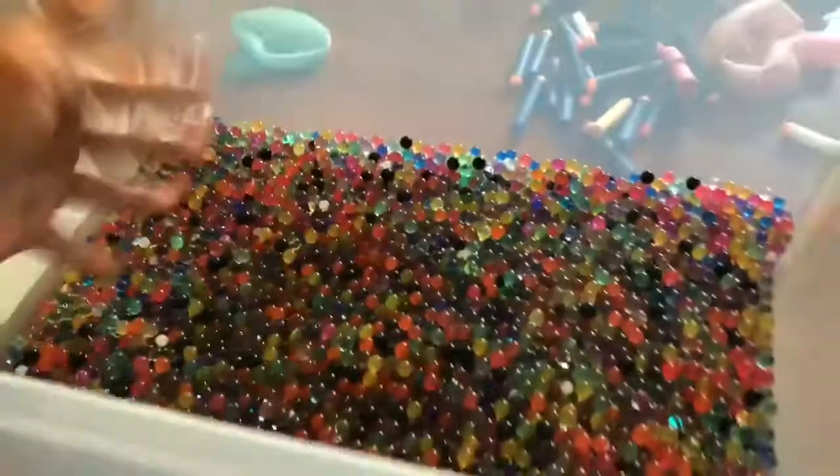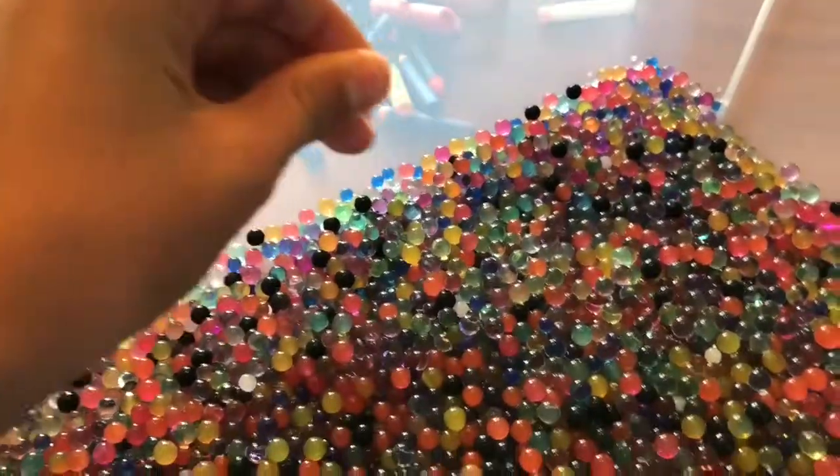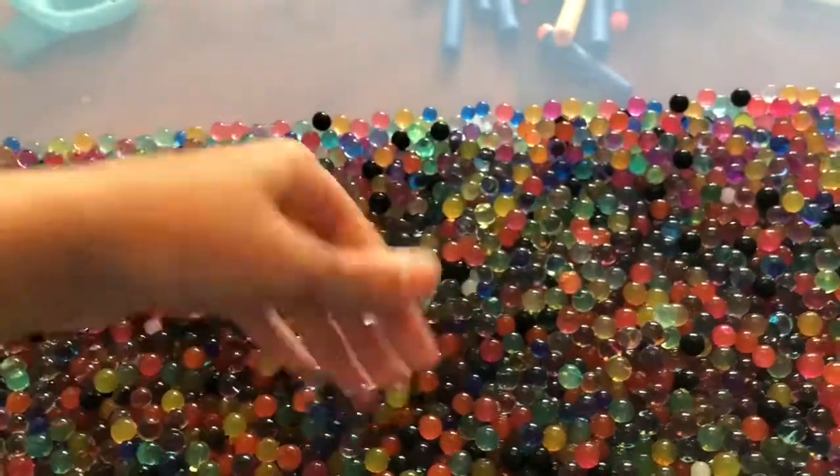Now we're gonna test the durability of these — like if you were to try to pop them. I'm going to use a black one so you can see it better. Try to squish it — nope, it'll just slide out. Let's try to squish this one — alright, so these do actually pop. I feel like it wasn't even that hard to pop. You press on it and it might pop, but then again you have like a thousand others to pop through, so it doesn't really matter.